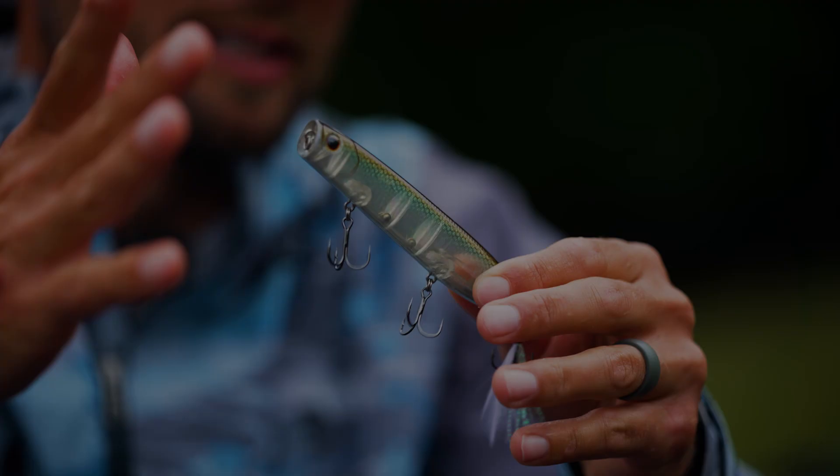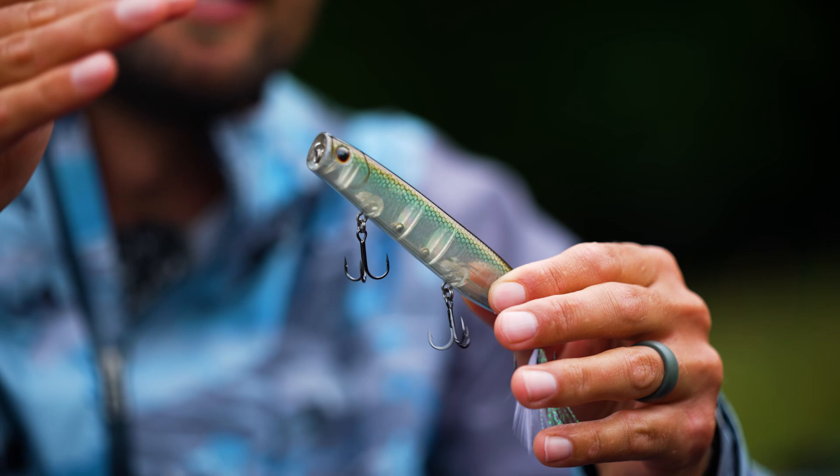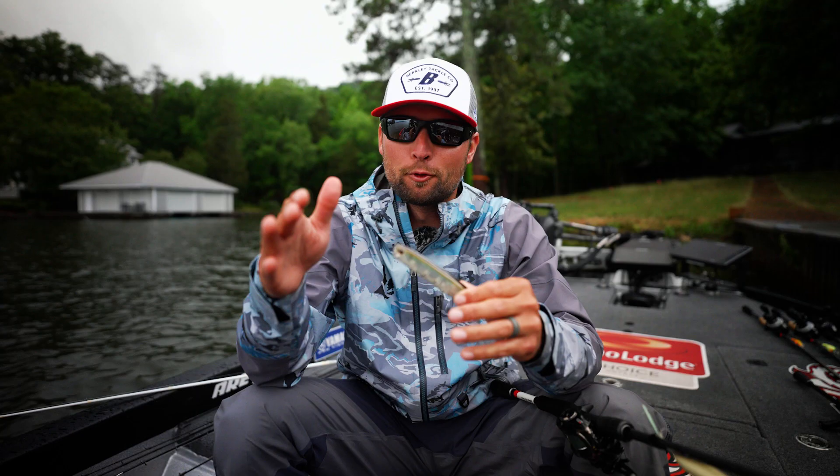This is one we designed several years ago now. We've been using it for years, and it's been a phenomenal topwater bait in tournaments.